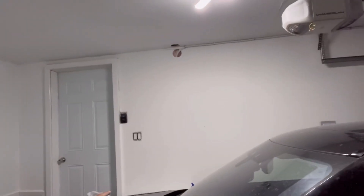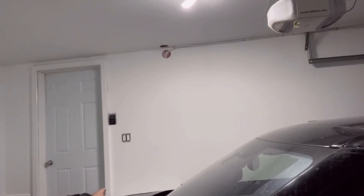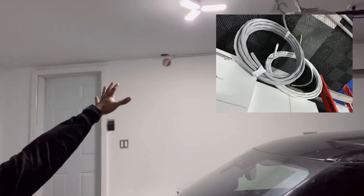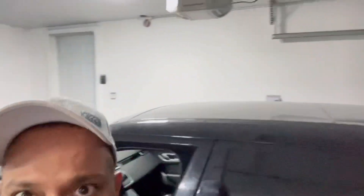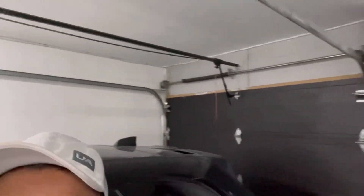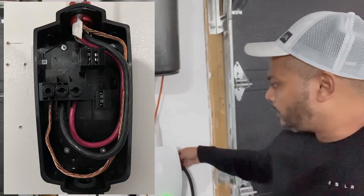I'm in the garage now. The electrician ran the cable you saw into the panel behind this wall, then connected another 240-volt copper cable. Tesla suggests and recommends copper wires. We ran this white cable surface-mounted — we couldn't go through the ceilings because there were too many wood beams to drill through. That cable feeds right into the Wall Connector here.